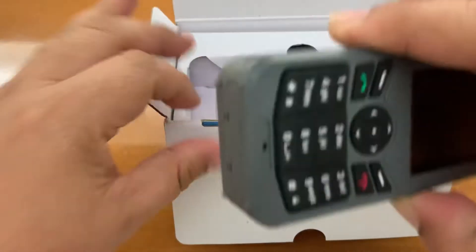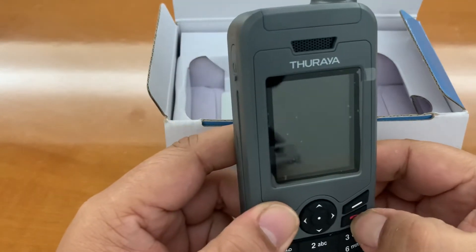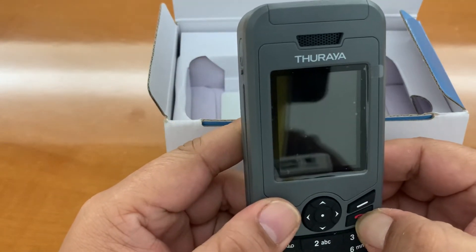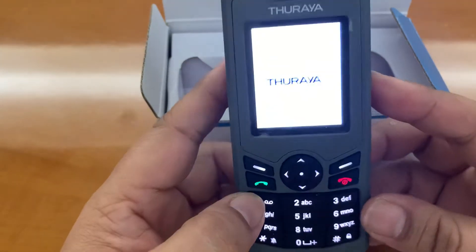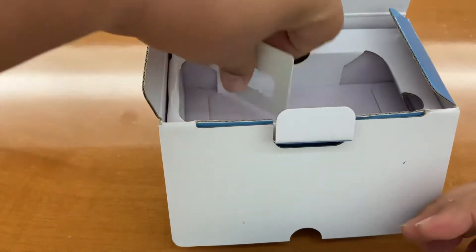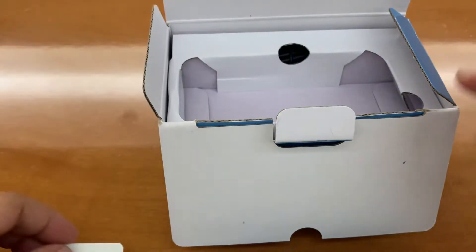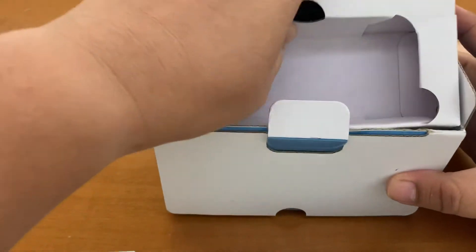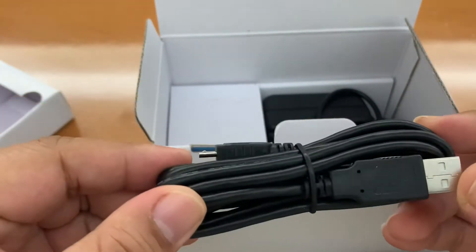Here is the satellite phone — I already assembled it, so let's turn it on. I already inserted the SIM card, which is placed here on the unit. Moving through the box, we have the USB data cable should you need to transfer any data.